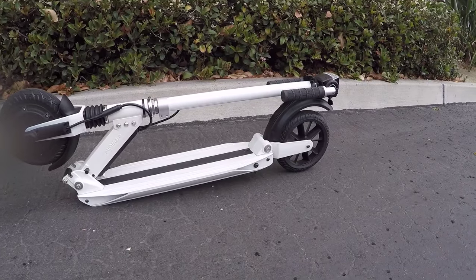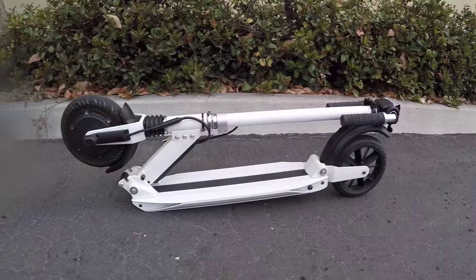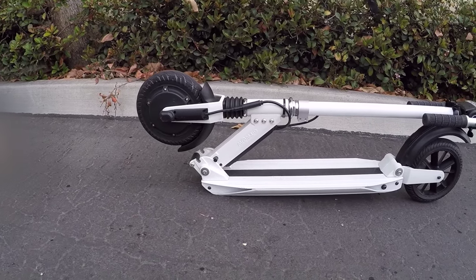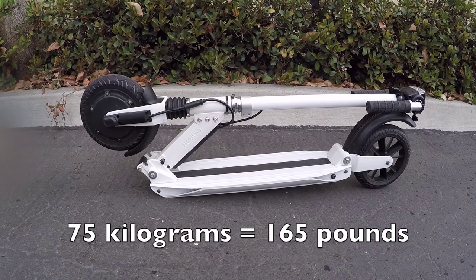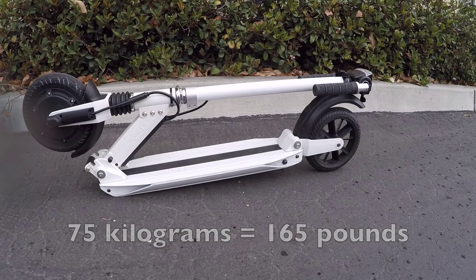Surprisingly so. But it is a stand-up kick scooter that folds, and sometimes at those higher speeds I feel a little bit sketched out — worth kind of considering. They say it's got a 75 kilogram max load, which is kind of interesting.